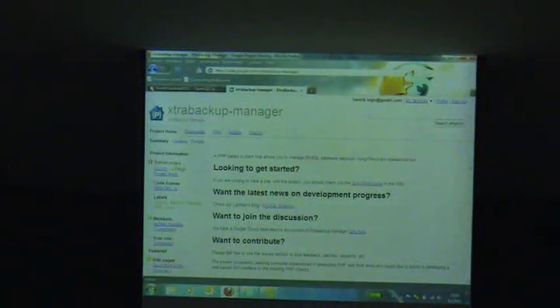Most of you have probably played with XtraBackup or know about it. There are many ways in MySQL to do backups traditionally. You can do mysqldump, which creates an SQL file, or you can just copy it directly if you stop the server and copy MySQL directly. And there are some other ways.